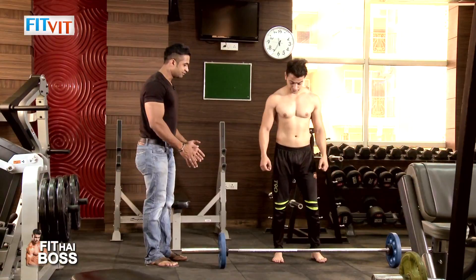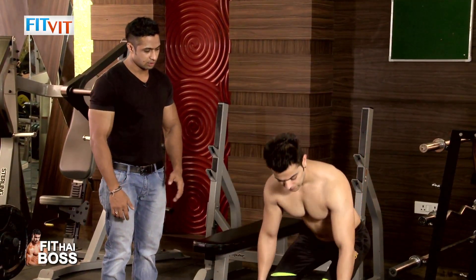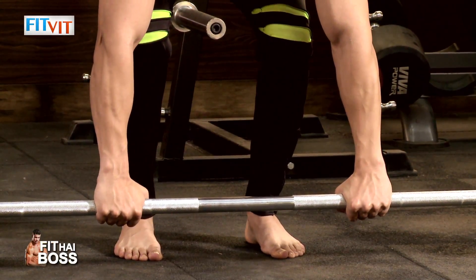Okay, shoulder level gap. Bend slightly. Back straight. Okay, shoulder level. Lift it slightly.